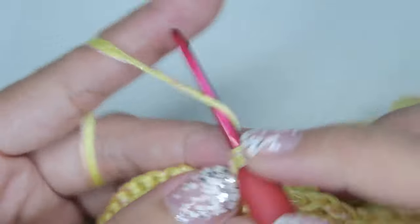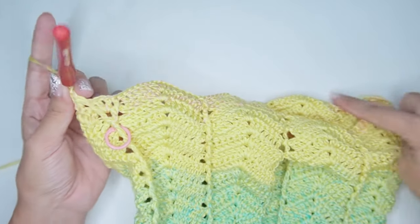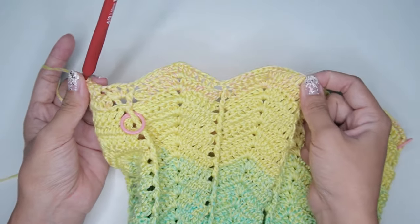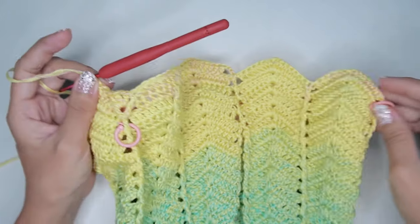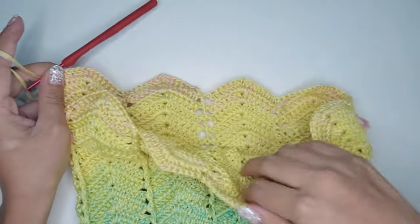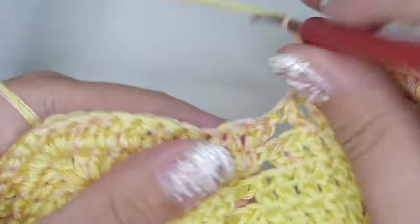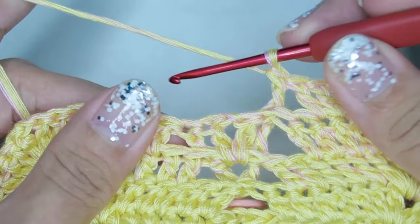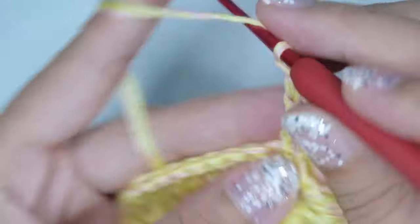Basically, we are just repeating the post and shell stitch patterns in each round, and the only difference is the increases. So for the next clip, I will only be showing the changes on the increases so we don't make this video longer. Here I just finished the last round and I'm on the next round on the increase part. Work a back post double crochet on the first post, then shell on the chain 1 space, and another back post double crochet on the next post. Repeat this increase on the opposite side.